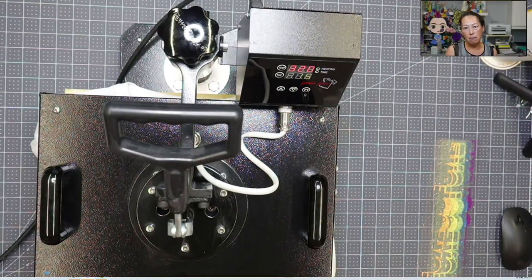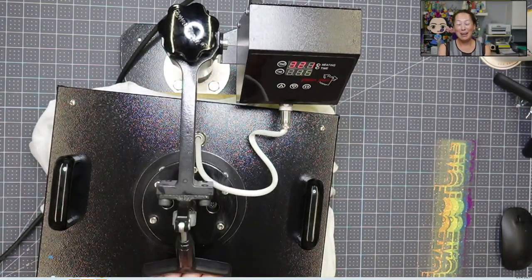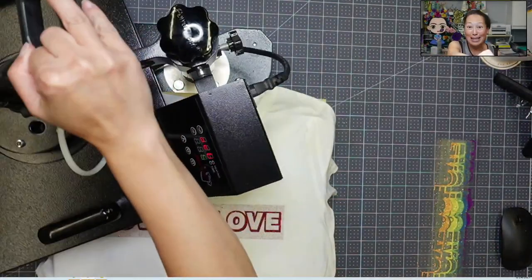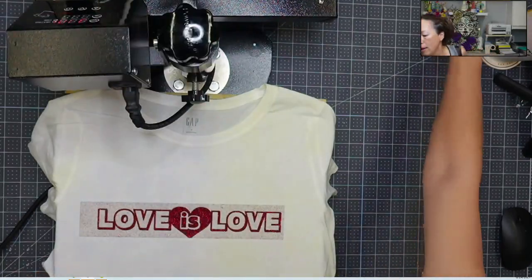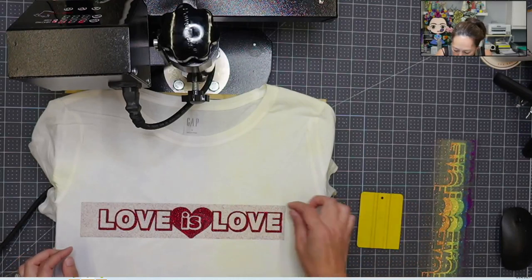It's for 15 seconds, but the 320 degrees at 15 seconds is for your final layer when everything is on. So everything else is going to be about three to five seconds. Here we go — one, two, three, four, five. And this is a warm peel, so I'm just going to go ahead and peel it.